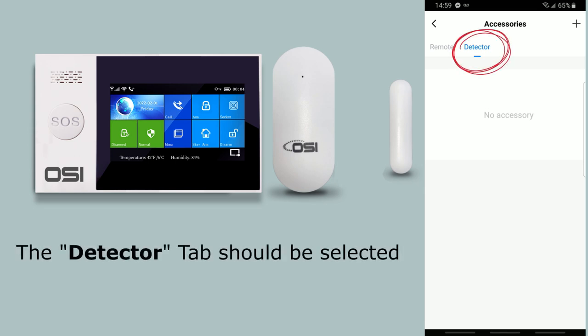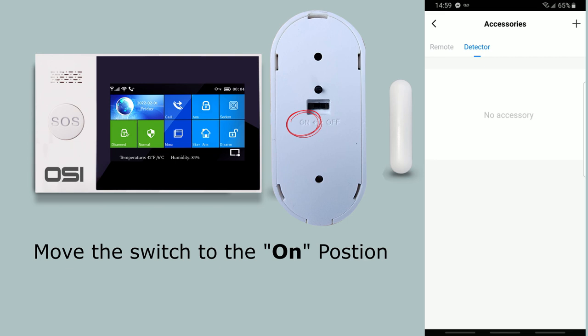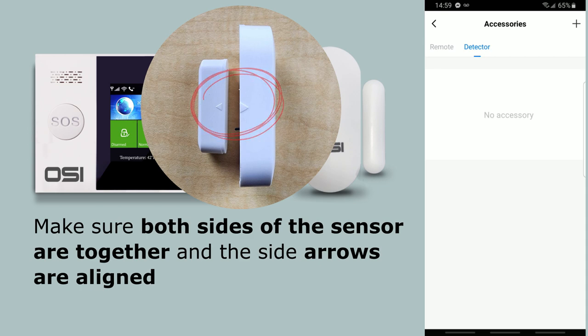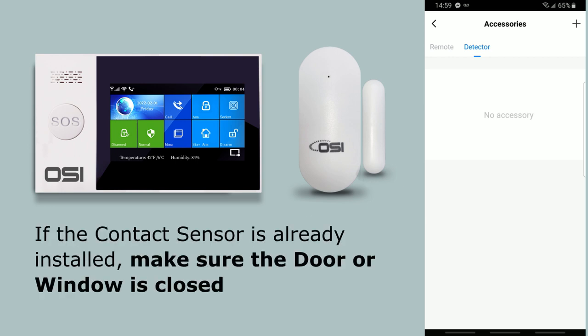Right now, the detector tab should be selected. On the back of the contact sensor, move the switch to the on position. Please ensure both sides of the sensor are together and the arrows on the sides of the sensors are aligned. If you do not do this before the next step, you will end up having open door warning issues. Also, if the contact sensor is already installed on the window or door, just make sure the door or window is closed so both sides of the sensor are together.